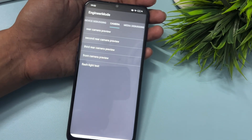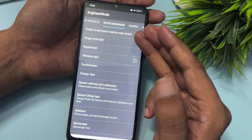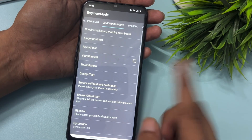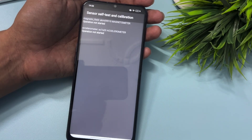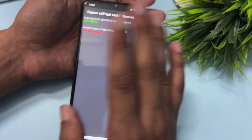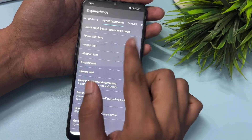There is one more remaining step. Slide your phone to the left side and reach the Device Debugging option. You will get lots of options here, but go with the Sensor Self-Test and Calibration option, which is the seventh option. Click on it — you will get one or more options showing 'operation not started.' Start the operation by clicking and keep clicking on the options until you get a single 'test passed' message. Some tests may show 'test failed' but don't worry — as long as one test shows 'passed,' your work is done.